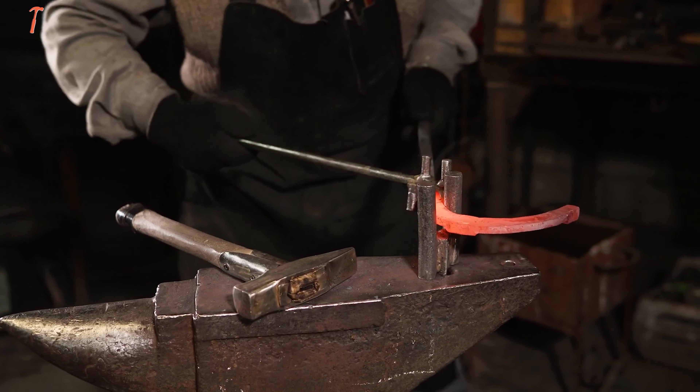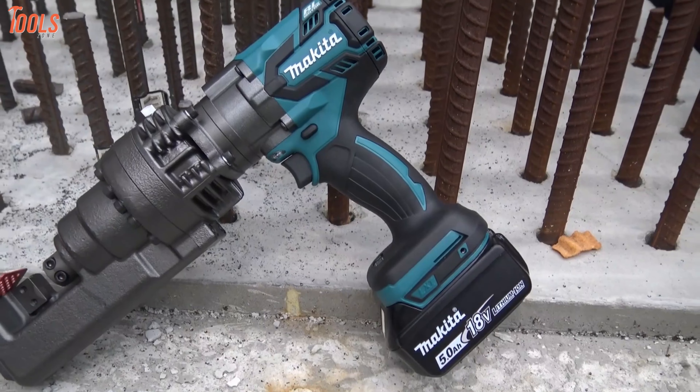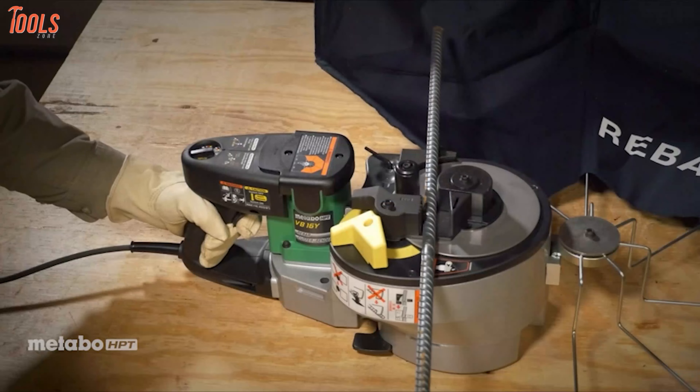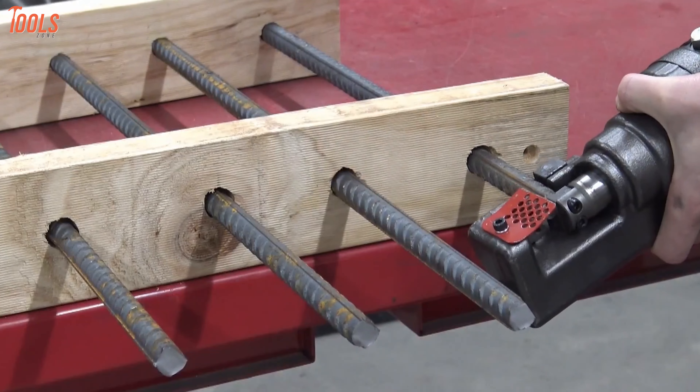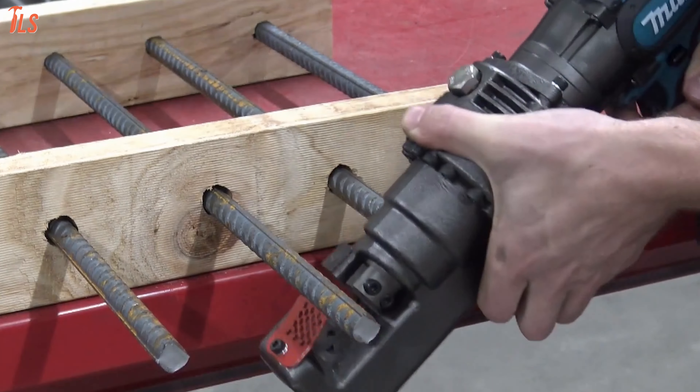Ever wondered how much energy you need to put in while cutting or bending rebar? Well, say hello to the upgraded electric rebar cutters and keep yourself away from fatigue and effort. Since these rebar cutters can do bending and cutting simultaneously, your tasks will now be completed way faster than the old handheld methods.